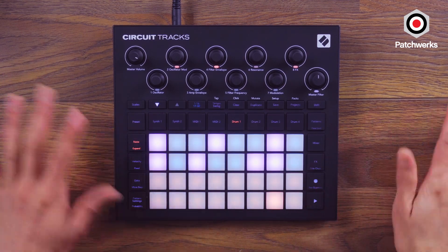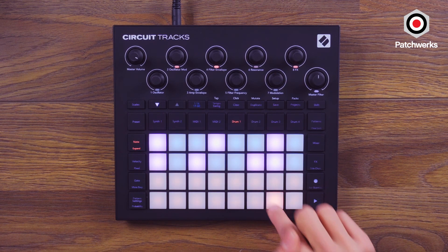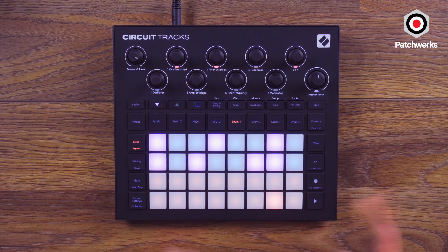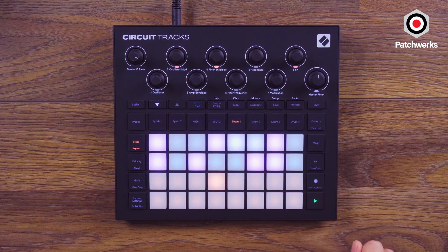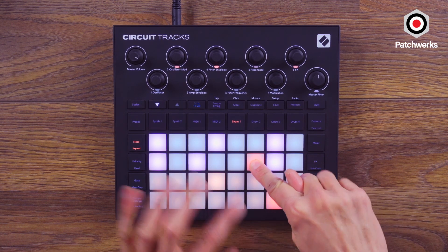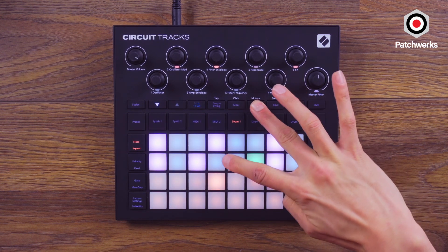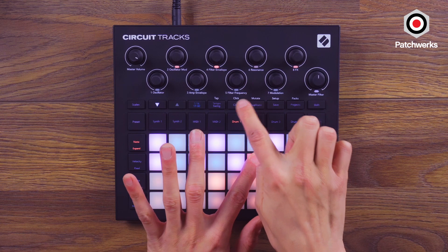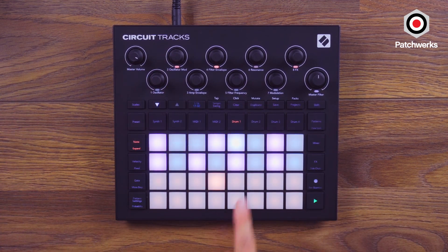I just want to go over some workflow stuff because I really do like this workflow. Say if I change this over here — I could hold this down and it'll show me, lit up red, which pad it is. It's pretty easy to just hit Duplicate again: hold down Duplicate, hit this, paste it over there, and then clear this. Order of operations matters there.